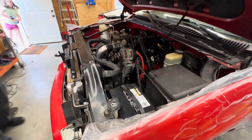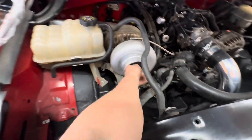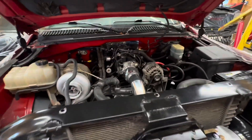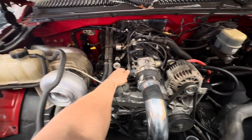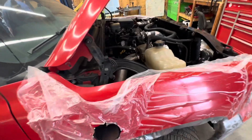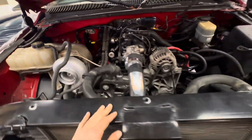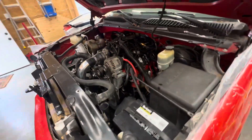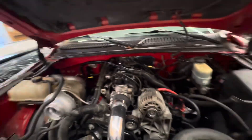We're about to blast this thing off. Go ahead and get in there and fire her up, Joe. All right, clear. She's firing right up — not too shabby. We don't have any cooling or anything in it but she fired right up.